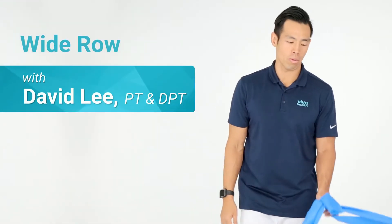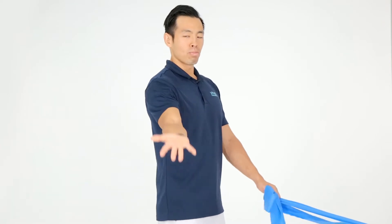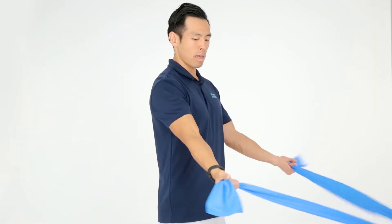This exercise is called the wide row. We're going to grab our bands. Think about bringing your palms up towards the ceiling as you grab the bands.